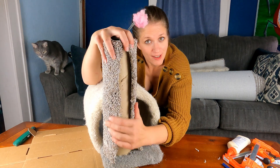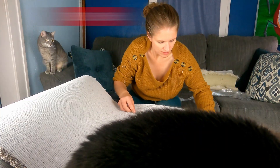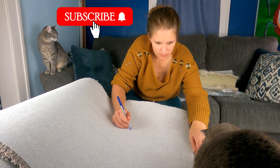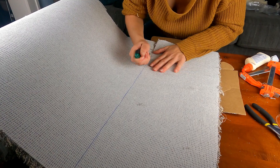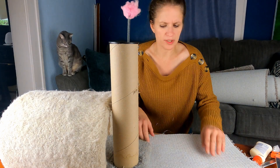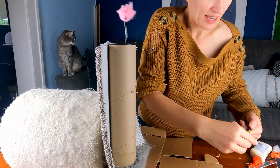It looks like I messed up, so it's a good thing I have a huge roll. I'm going to re-measure and re-cut. Now because this is a small carpet project, the off-gassing probably isn't as important. I just was concerned about any chemicals that might be on the carpeting. But you make your own choices. I'm always trying to do whatever I can to try to keep the cats healthy and safe.